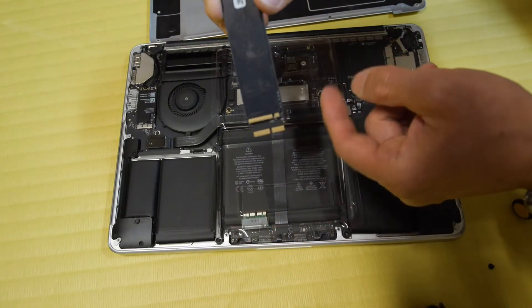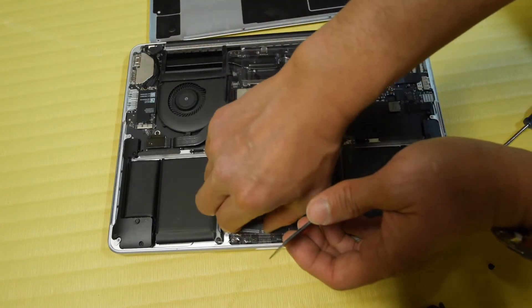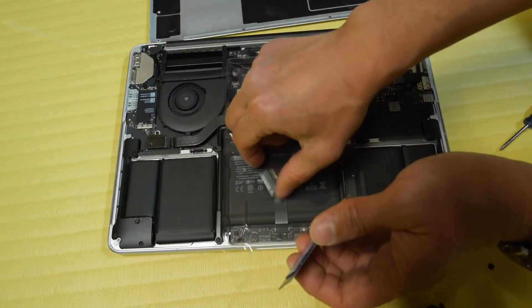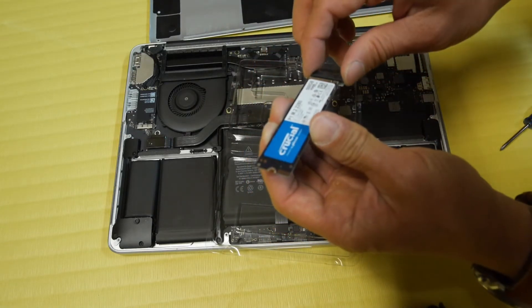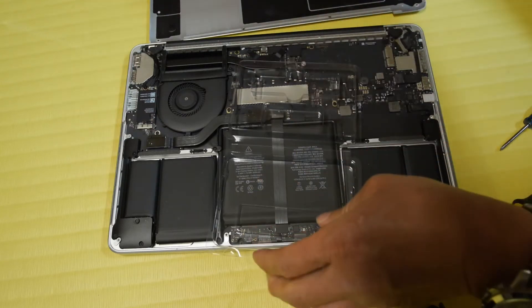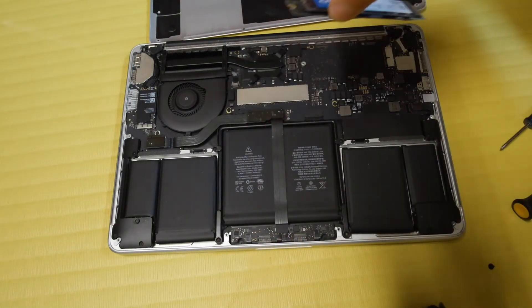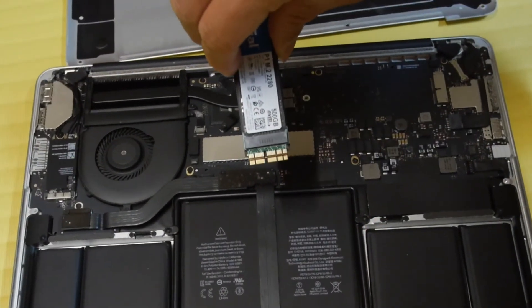It also has a different interface. I had to buy an adapter specifically to convert the connectors. Here I just plug it in and now it's about the same length, and you can see these connectors are the same.